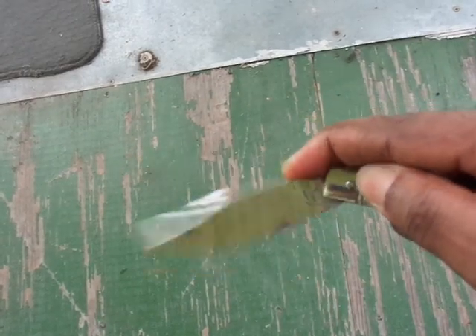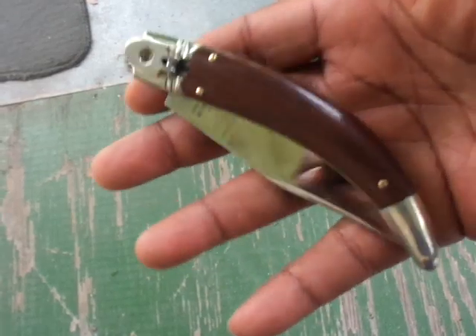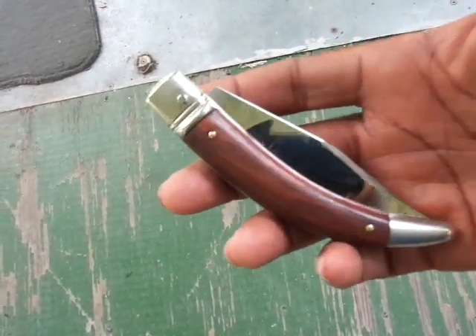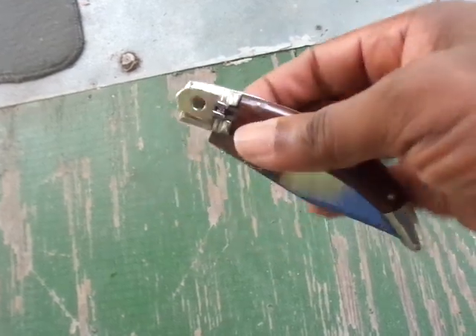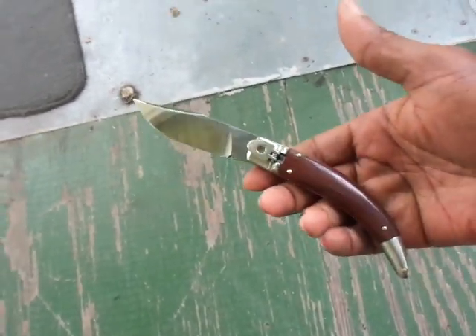I'll close it one more time for you. As you can see, there's a lot of blade exposed. Flip it, flip it — pow pow, there she goes.